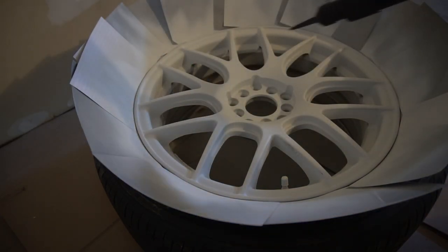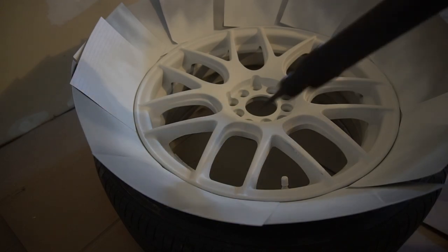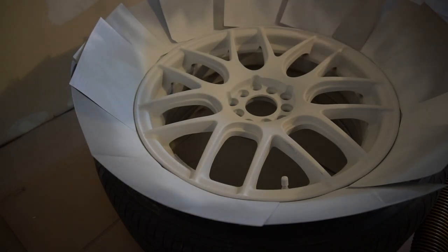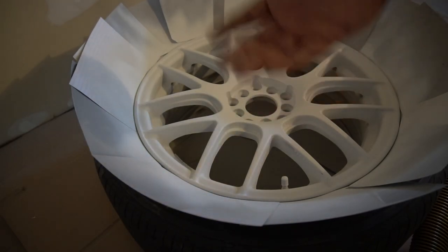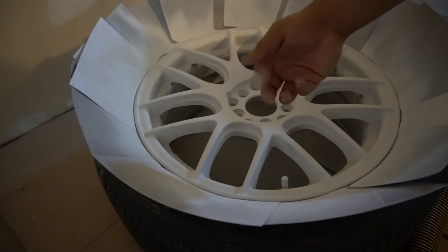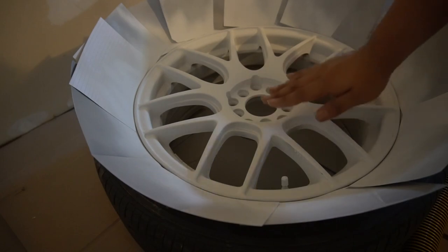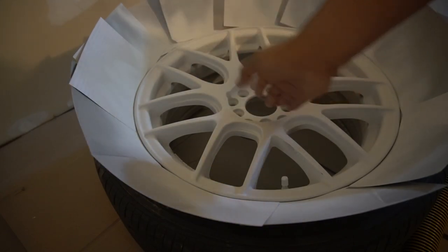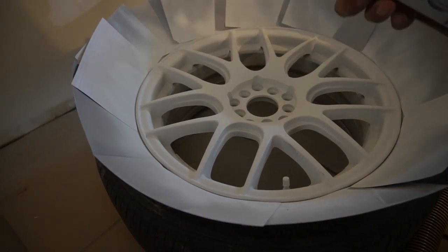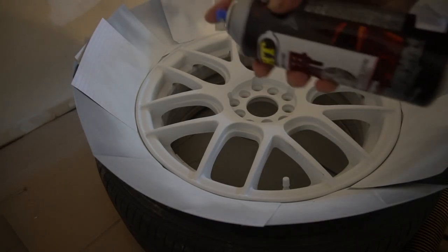After that quick sand, we're going to blow off all the excess dust. Then same as with the primer, we're going to run the actual wheel color paint under some warm water to get it a little warm and shake it well so we don't get any splotchiness or buildup. After this coat it'll be tough to sand down if you get runs, so we want to be careful. Alright guys, here we have the actual wheel paint — now we're going to start painting with a light coat, same process as we did with the primer.